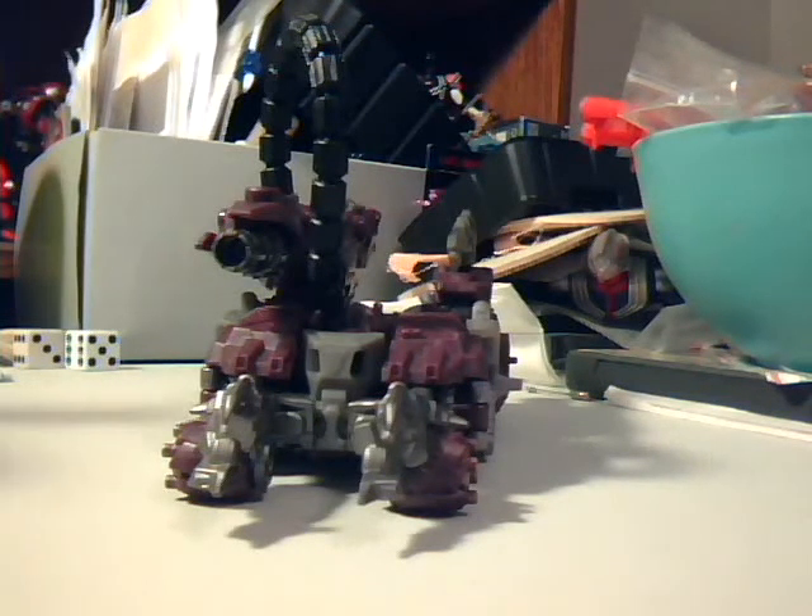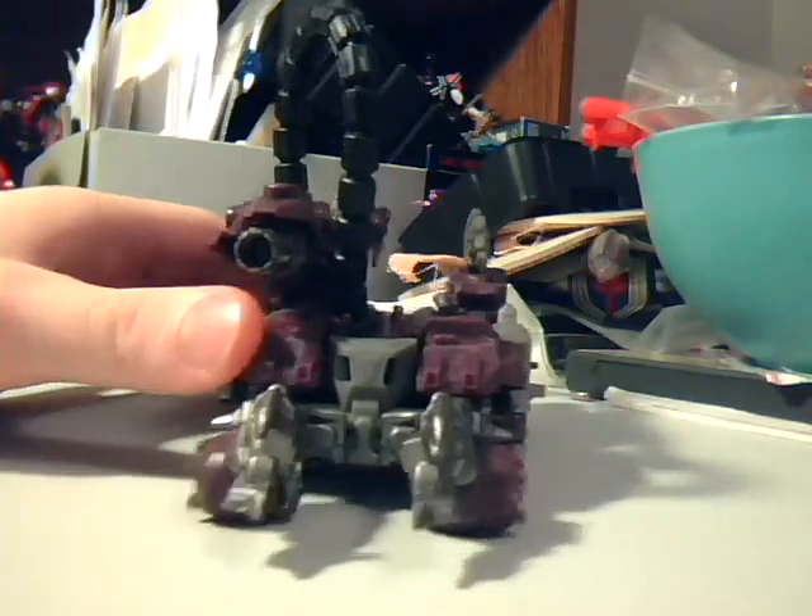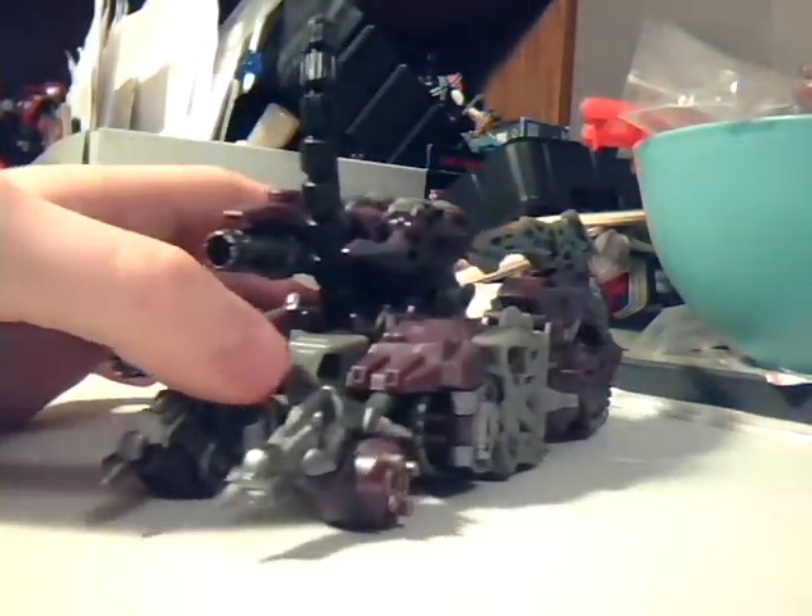Hey, YouTube! Wheelchair21, and this is the Transformers review for Dark of the Moon Voyager Class Shockwave.